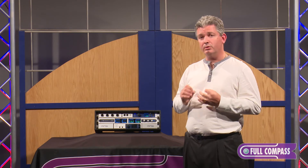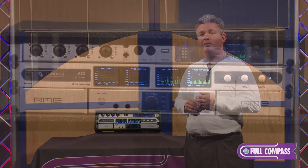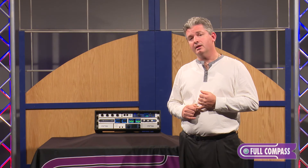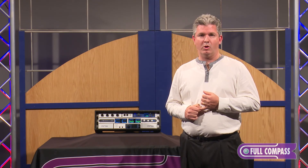The A32 Dante is really your Swiss Army knife, digital patch bay — any input to any output kind of piece, all in one single rack space. To learn more about the Ferrofish A32 Dante, go to FullCompass.com or contact your Full Compass sales pro.